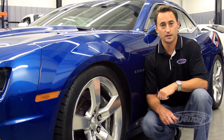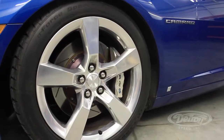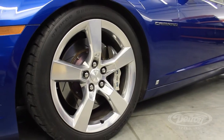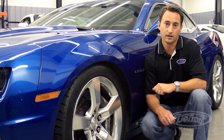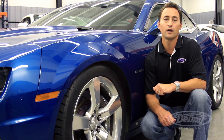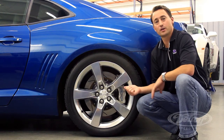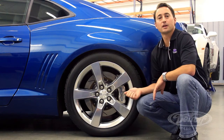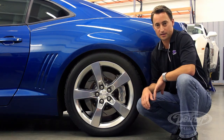One of our more common questions on the test cars is: what wheel and tire size are you running? As you can see, we're running the stock 2010 factory wheels, which is a 20x8 inch front wheel. We have the BF Goodrich Sport Comp 2 tire in a 245/45 R20 size. For the rear wheels and tires, we have the stock 20x9 inch wheel, with the BF Goodrich Sport Comp 2 tire in a 275/40 R20 size.